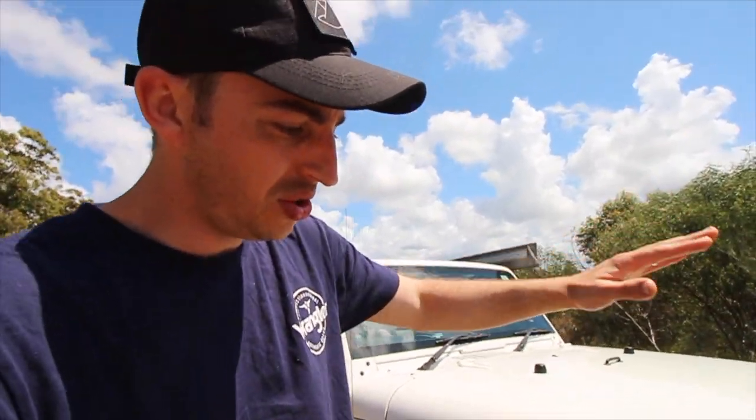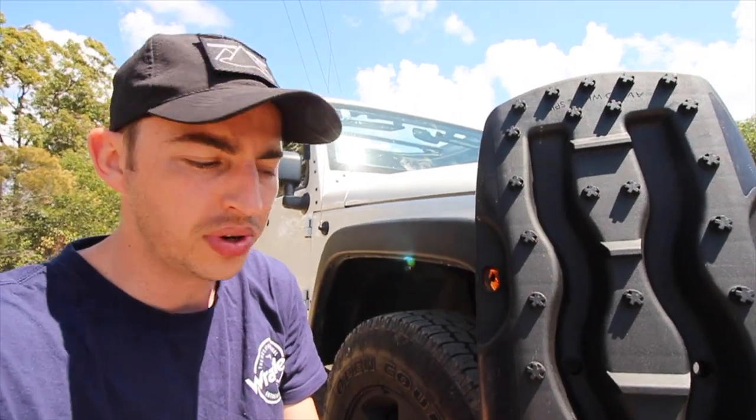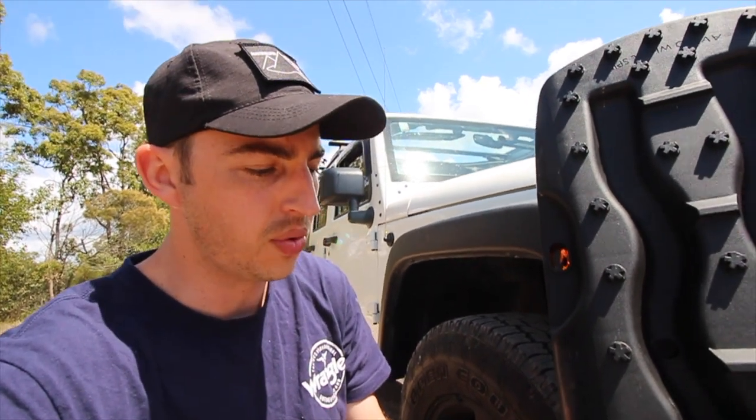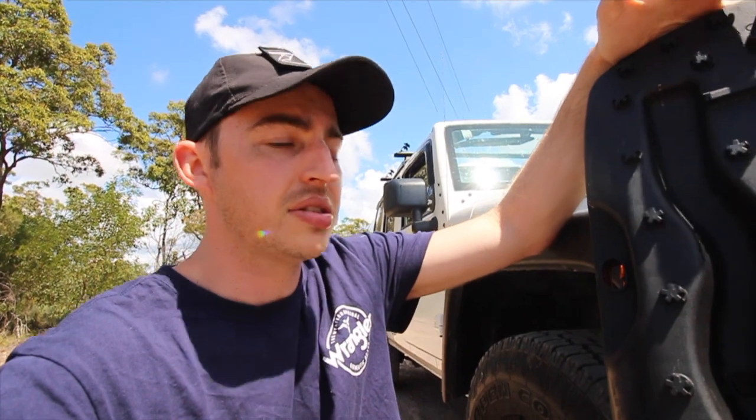More than likely you will get stuck when starting out, and that's actually the best part — you find the limits of your four-wheel drive. So when you do get stuck, especially going by yourself, how do you recover? That's where recovery boards come in. $139 will get you a good set — I got mine on sale at Super Cheap Auto, originally $189. A good set of recovery boards is a must when getting into four-wheel driving solo.